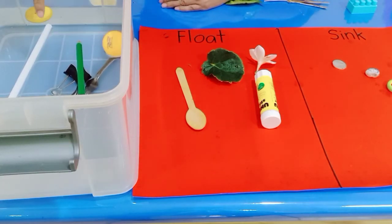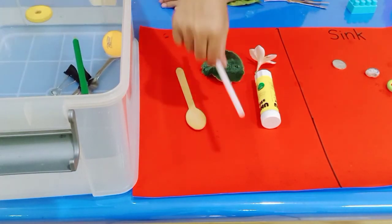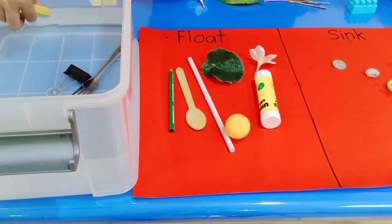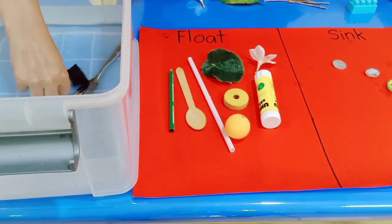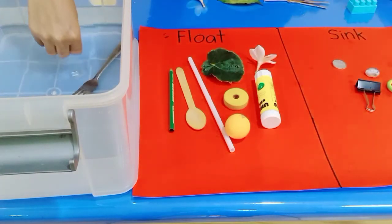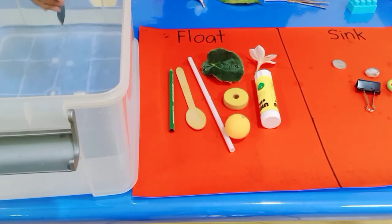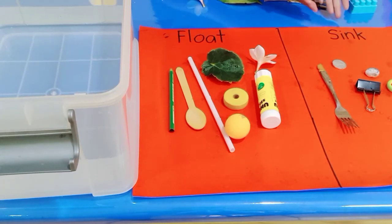Now let's review: which ones are float and which ones are sink? The ball is float, the pencil is float, and the wood block is float. The paper clip is sink, and the metal fork is sink. So now we can see which objects float and which objects sink.